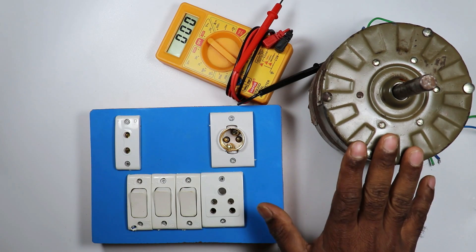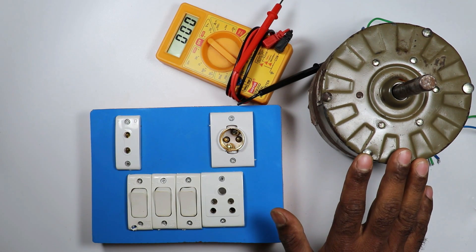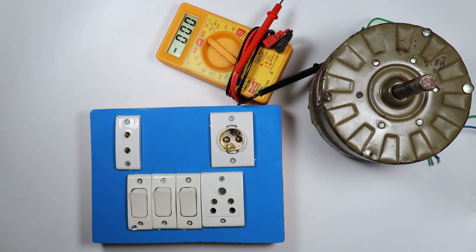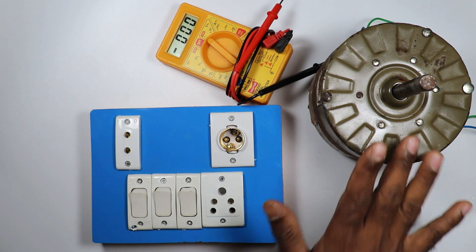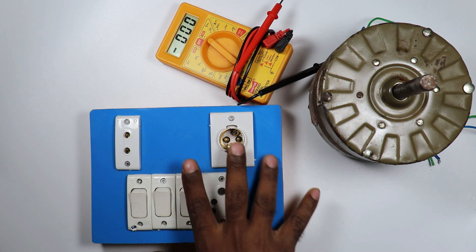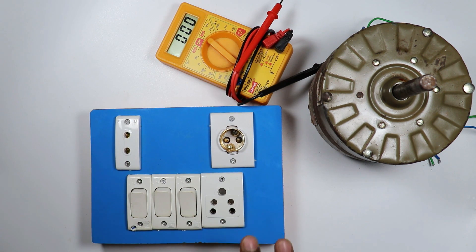Friends, if I take this motor to any electrician for checking, then to check this motor, the electrician does not use a multimeter. For checking this motor, he uses a series testing board. The series testing board he has is designed in a way that every work can be performed.